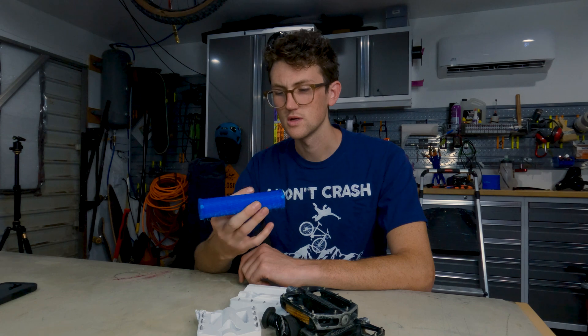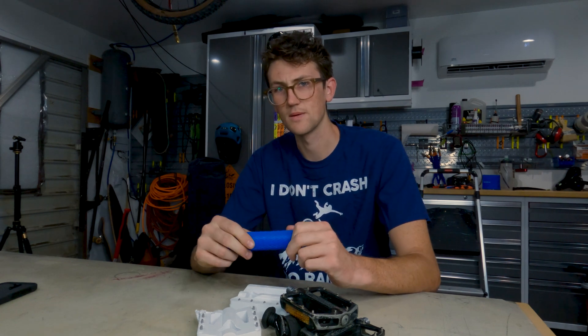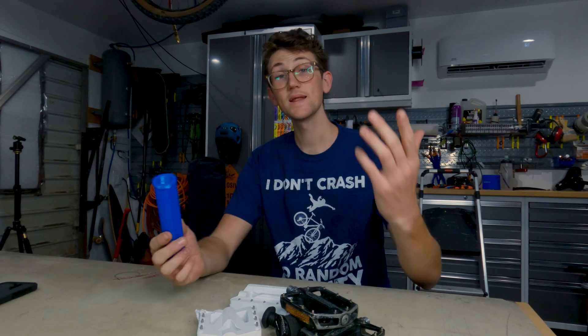I do like the thickness of it — it's got a very familiar size. It feels decent in the hand size-wise; it's a perfect size. I think it's more than enough grip, really. Some might even think this grip is too big.